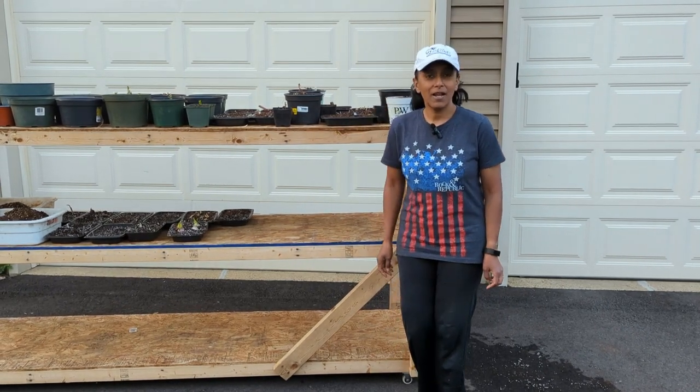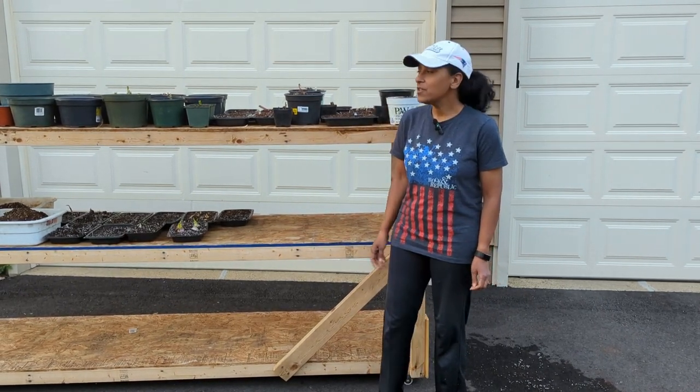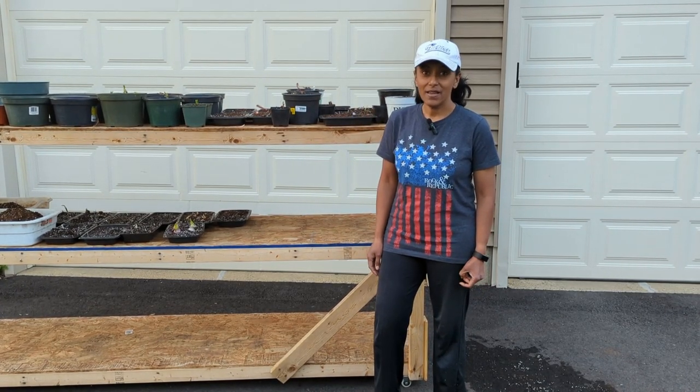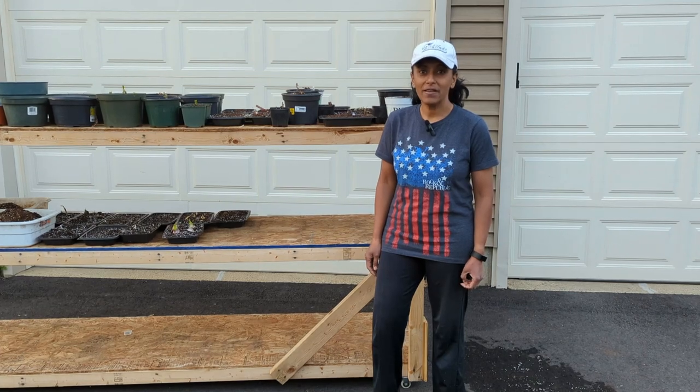Please be sure to subscribe and like my channel. I want to show you the progress of all of these plants that we planted today. Until then, make it a great day with gardening.